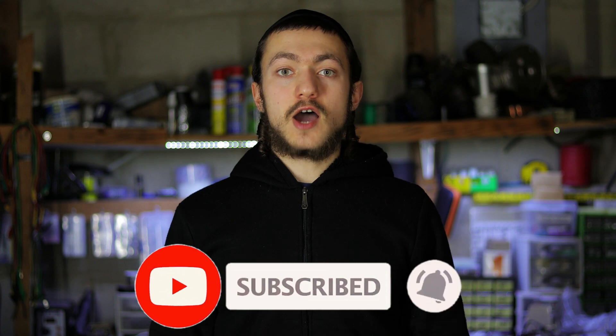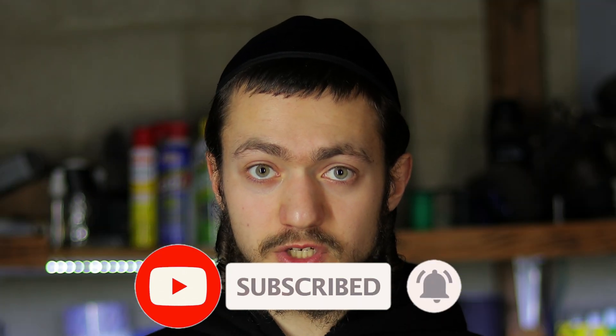If you're new to the channel, then make sure to hit that subscribe button. I will leave a link for all the parts in the description, and let's get started.